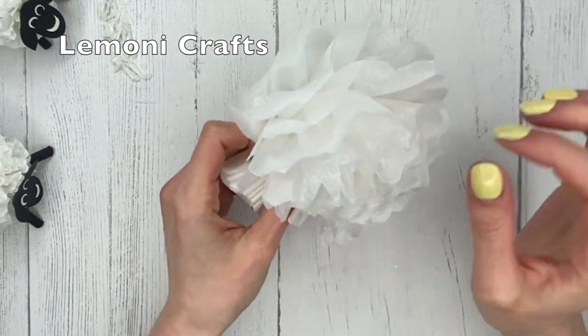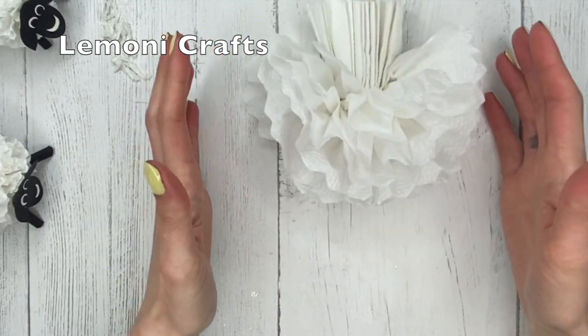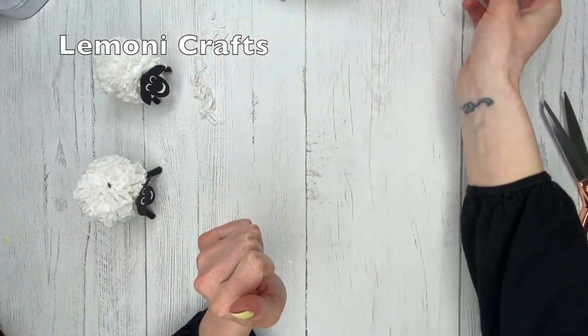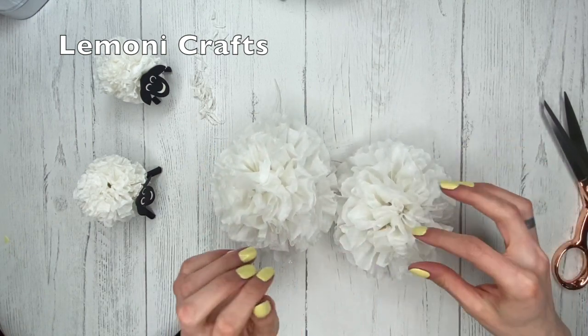That's one side done — that was super quick! You would do the same thing with the other side as well. To make one sheep you will need two of these, so I already have two made here. These are for the bigger sheep.